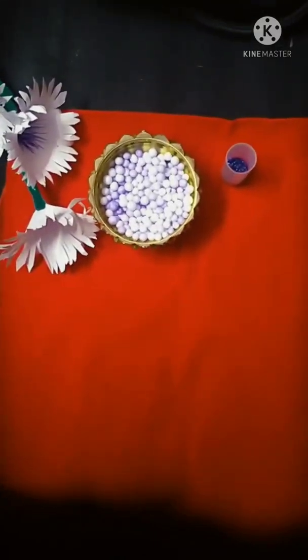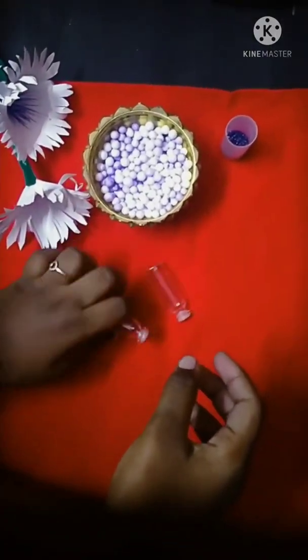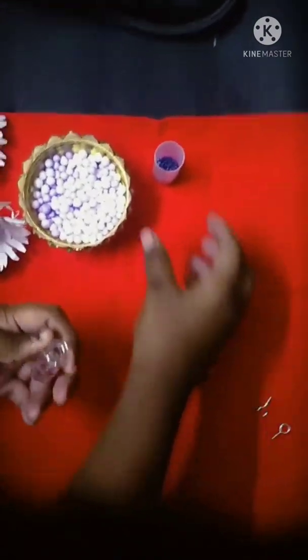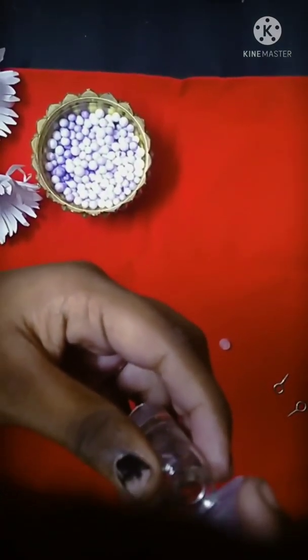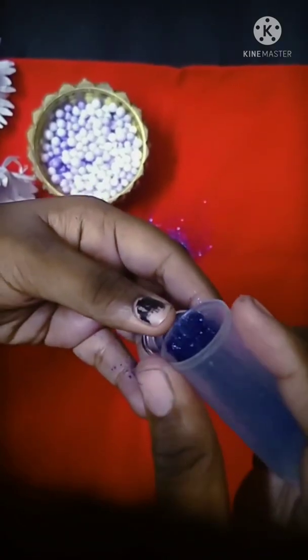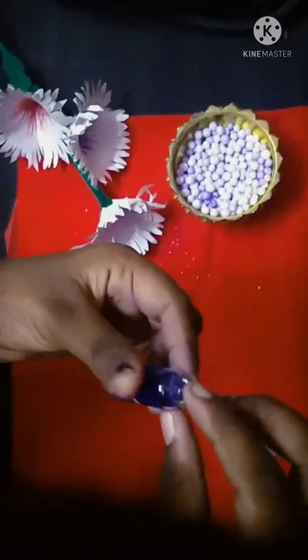Welcome to SSCreaticraft. I am going to add a chocolate bottle of chocolate. I am going to fill it with water. I am going to add glitter.